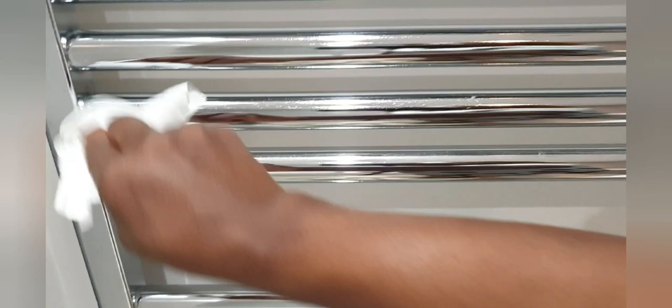Just wiping the radiator like that, just to disinfect it. It might look like it wasn't dirty but it had some dust on it. Wiping takes away the dust and makes it easy to polish. Making sure this is nice and clean before polishing.